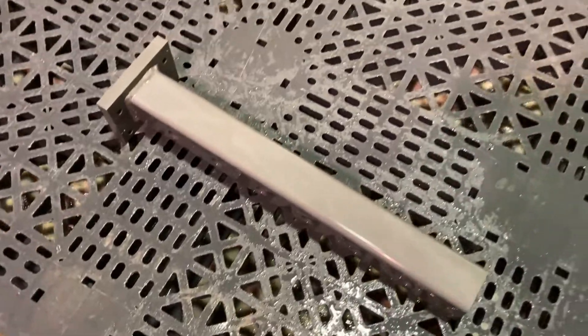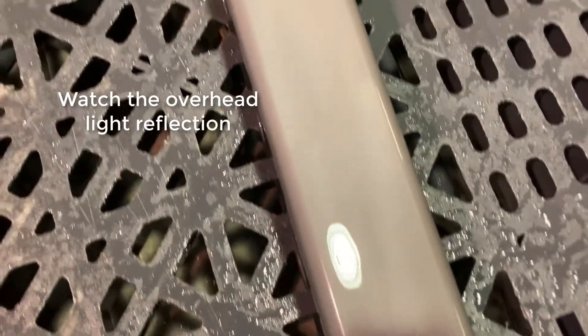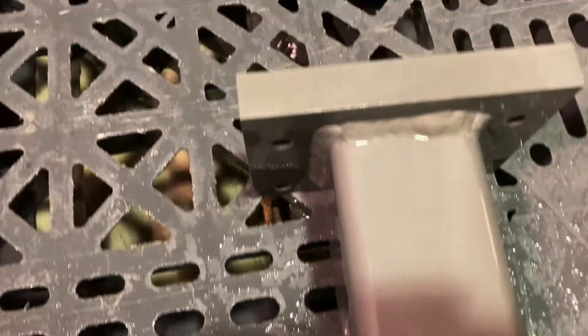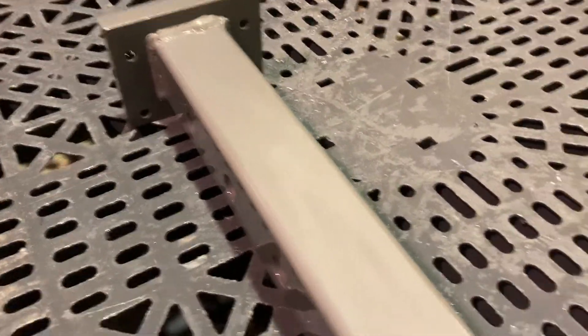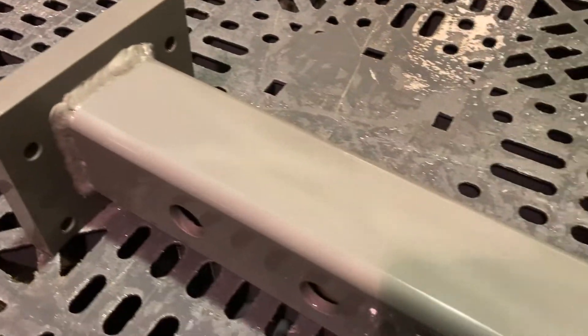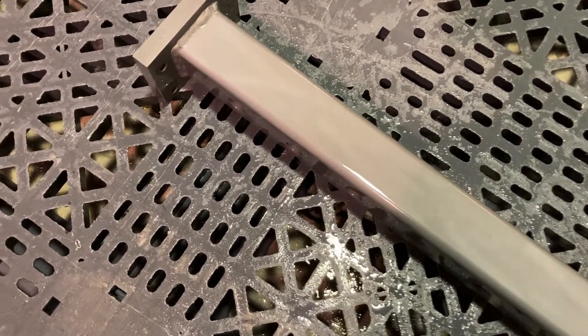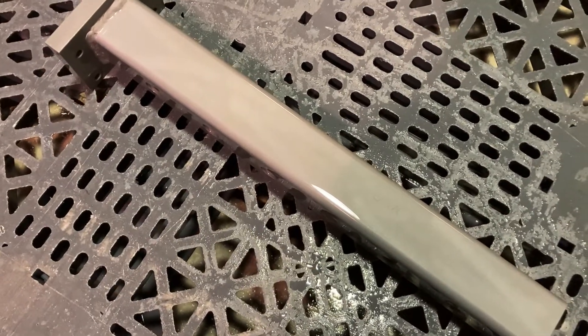I finished rinsing this off with clean water from the phosphate, and I want you to see something. There's a thing in the industry — if you watch the reflection — it's called a water break free surface. It's not the end-all be-all of whether your part's clean, but it is a field test. If the water does not break, it forms one clean sheet almost like a clear coat on your part, which is a good indication that it is clean.